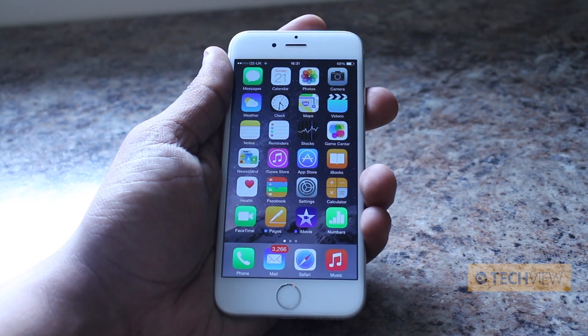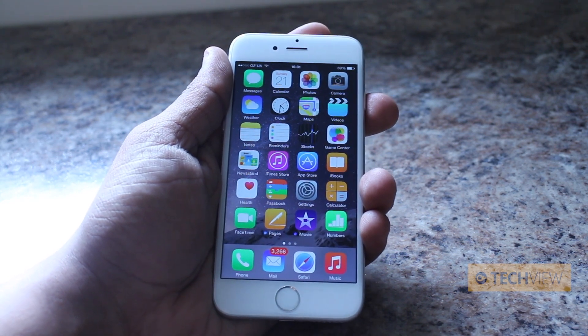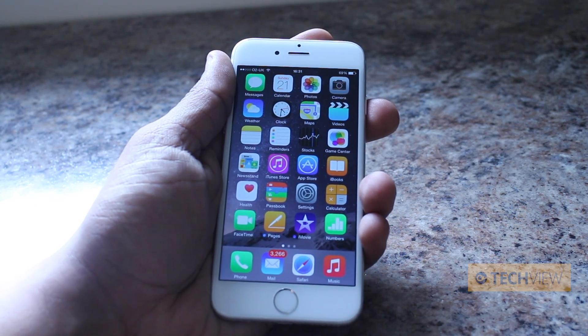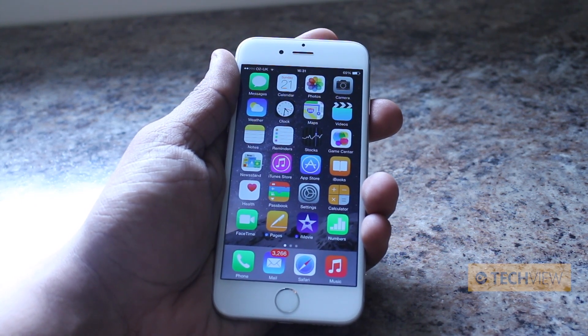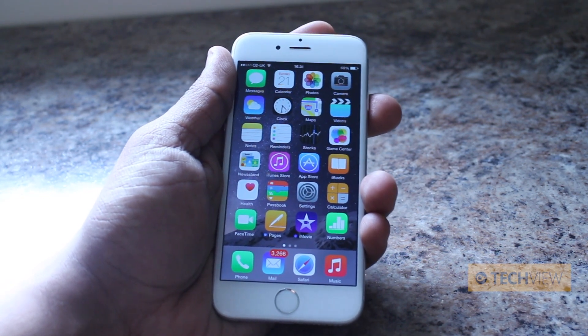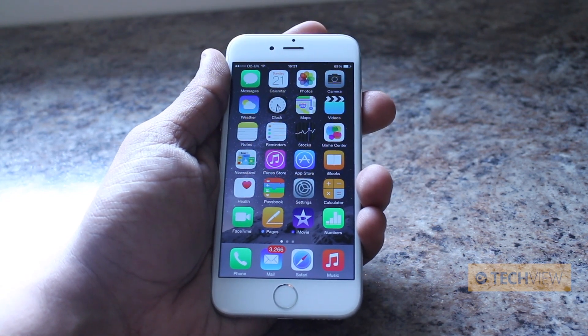I've been doing quite a bit of testing with Touch ID — it is really fast. One of the benefits of being able to register up to five fingerprints is that you can set it so as you take the phone out of your pocket, you press the home button and leave your thumb or finger on it, and by the time the screen comes up ready to use, it's already unlocked. That's the beauty of a very simplistic fingerprint scanner.